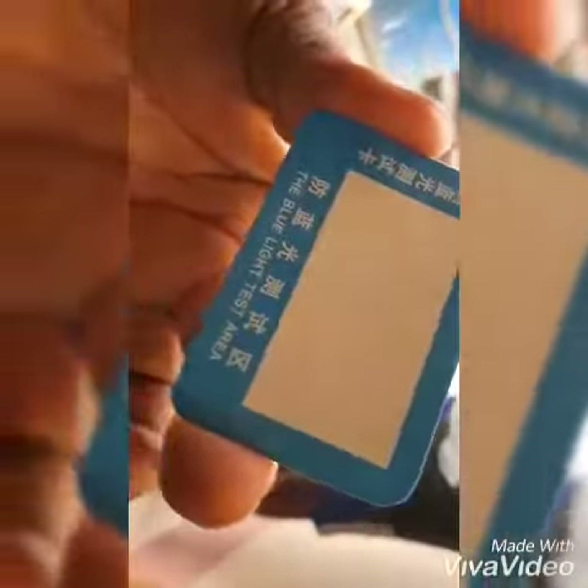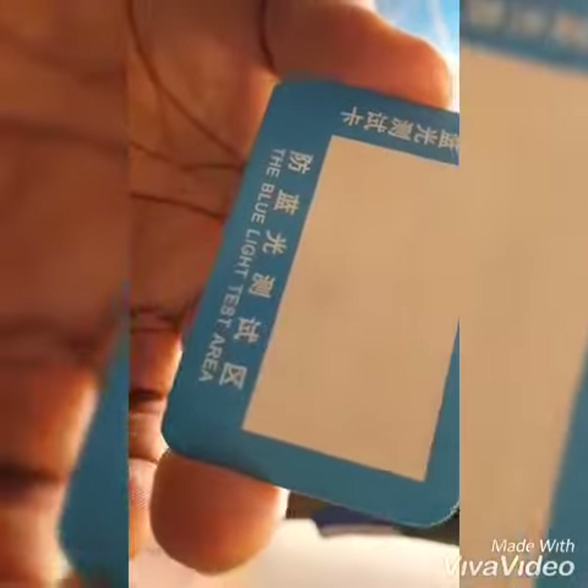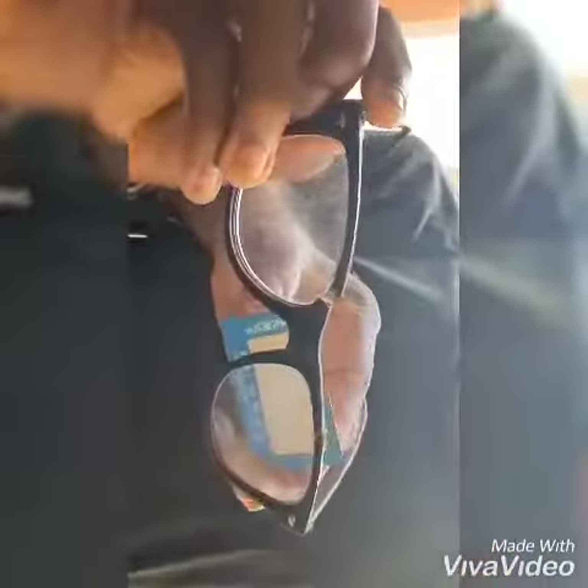Now we are going to test our medicated glass — whether when we put on our medicated glasses, we are protected from blue rays coming from the light, blue rays from the TV, or blue rays from electrical gadgets. Let's see how it goes.